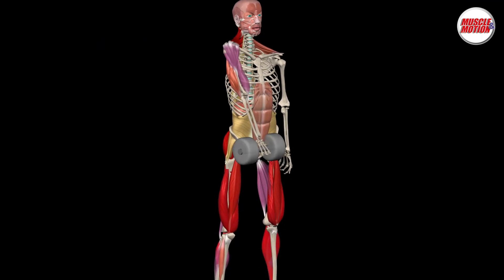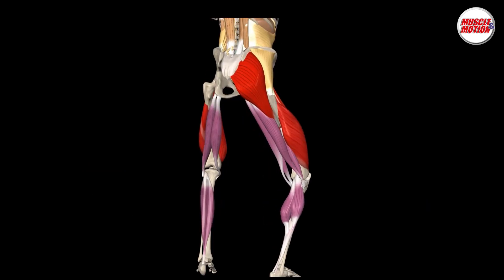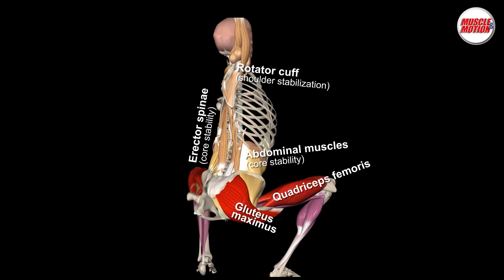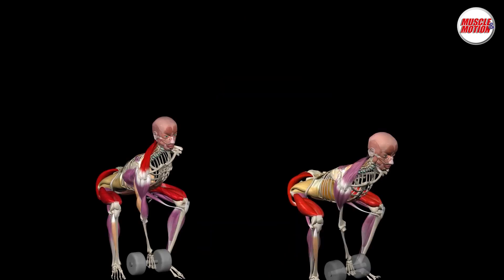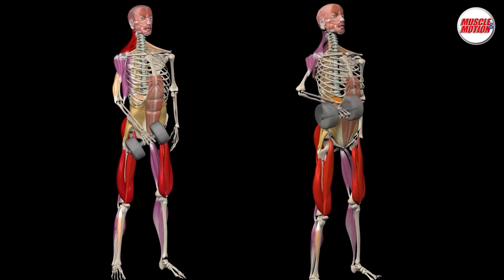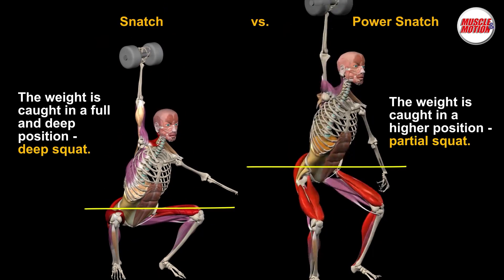The upper trapezius elevates the scapula, and once we sit into a squat position, the gluteus maximus and quadriceps femoris become the prime movers. The erector spinae and other core muscles stabilize the spine. The rotator cuff stabilizes the shoulder joint. In a full snatch, the weight is caught in a deep squat position, whereas in a power snatch, the weight is caught in a higher, partial squat position.